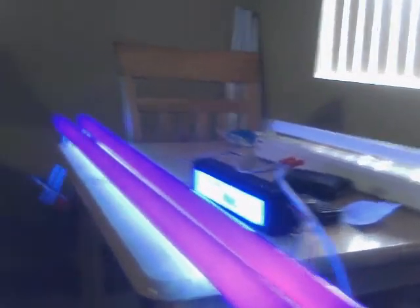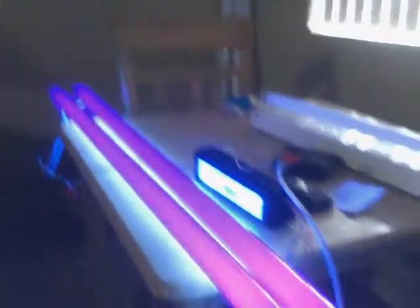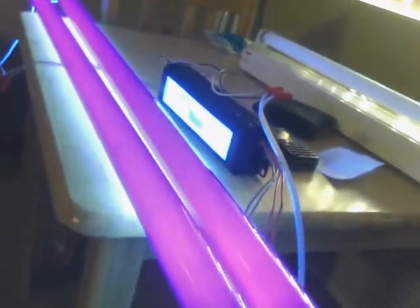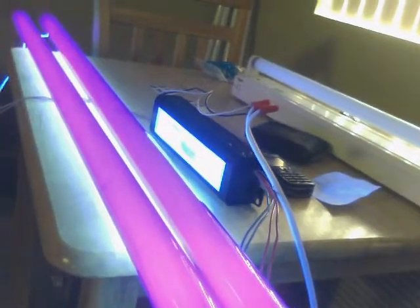Pretty cool. Even the table glows. Black lights are awesome. That's the color they show up on the camera. As you can see, several of the other things are also giving off light.